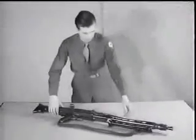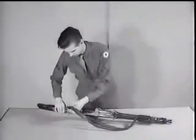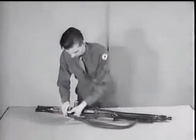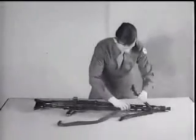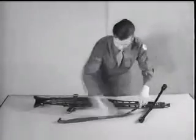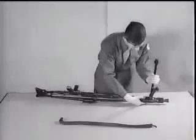This assembly is the same as the MG 34. The lower part of the sling is removed. The bipod is separated from the barrel jacket.